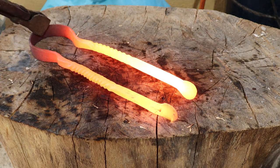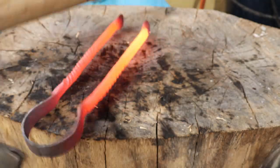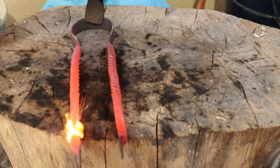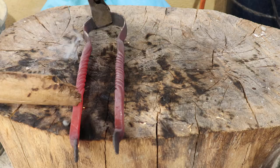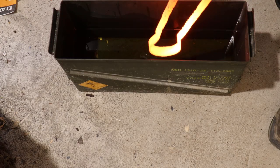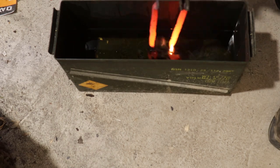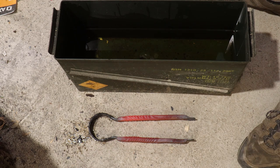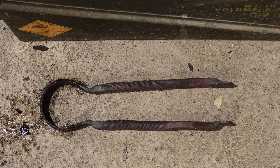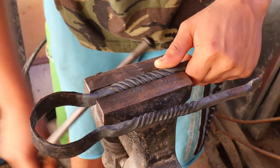After that I took it back to my wooden log to straighten it one last time. Now I'm just quenching the spring in oil and then letting the heat from the handles temper the spring. Then I'll finish off by cleaning it up with a wire brush.